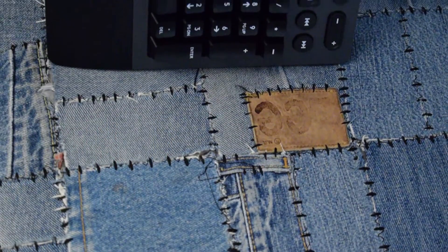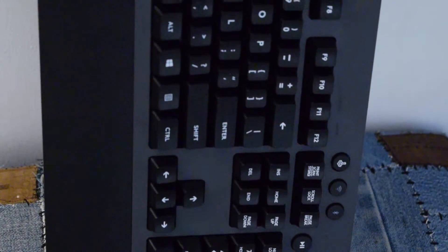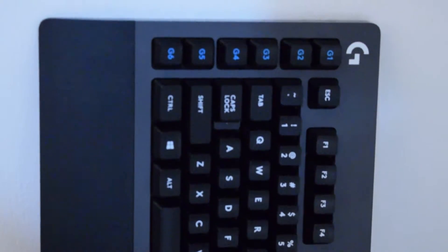In Logitech's mind, since the G900 mouse — which is one of the best wireless mice, and has one of the best receivers in the industry, used by professional gamers — this keyboard has that exact same type of receiver. It can do a 1000Hz polling rate. You can set it to 500 or 100, but 1000 is where you want it, and it works really well.